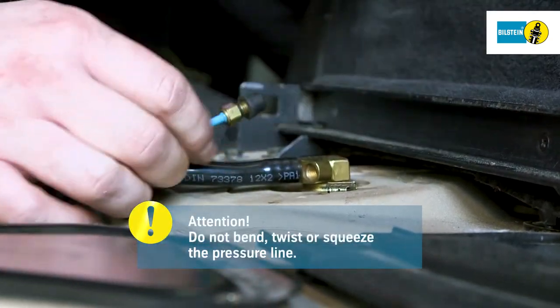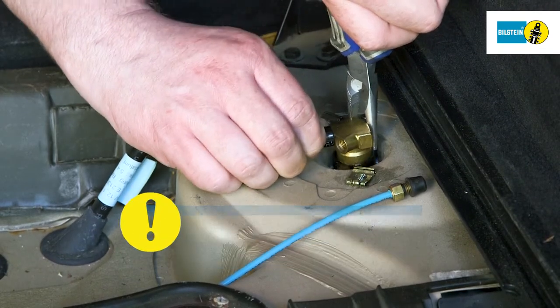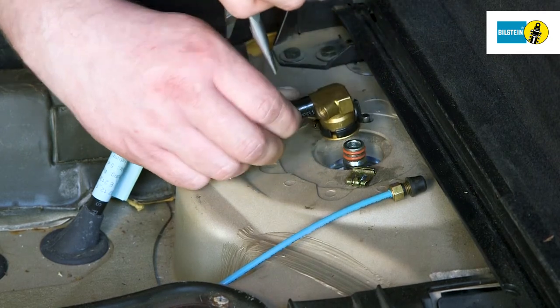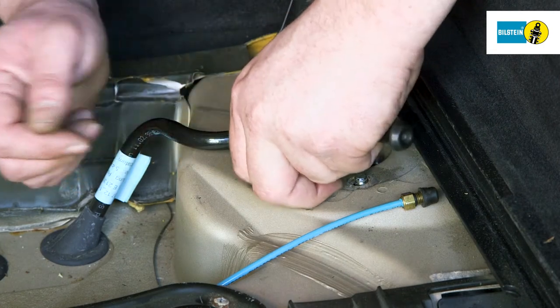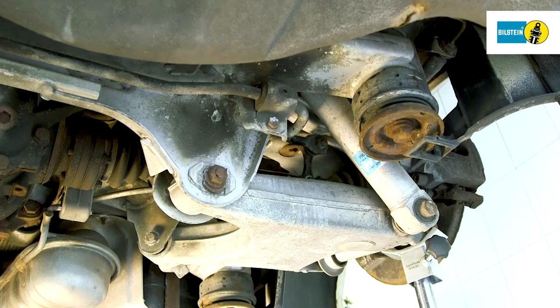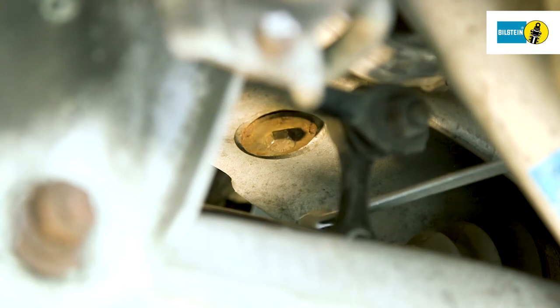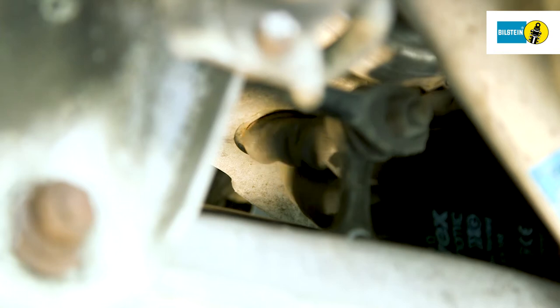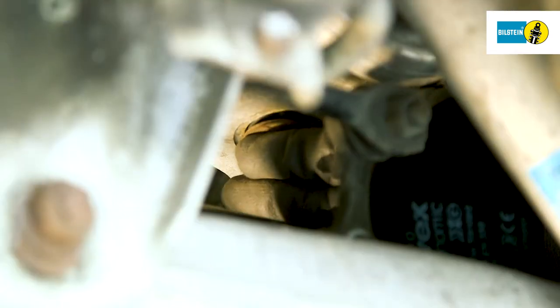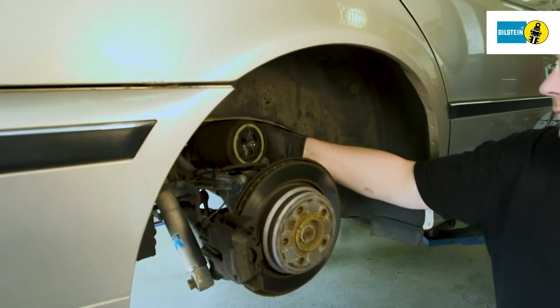Make sure not to bend, twist or squeeze the pressure line. Remove the plug coupling and the upper side mountings. Remove the nut on the lower fastening screw of the air spring on the wheel bearing. The air spring can now be removed.